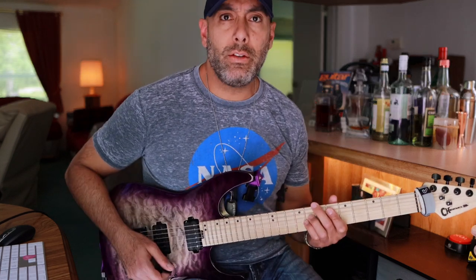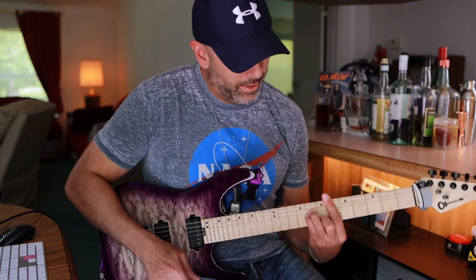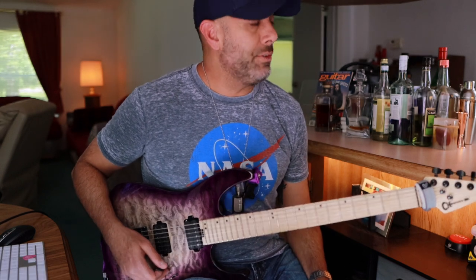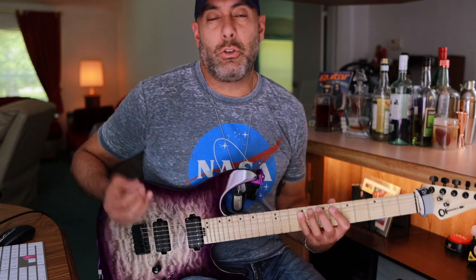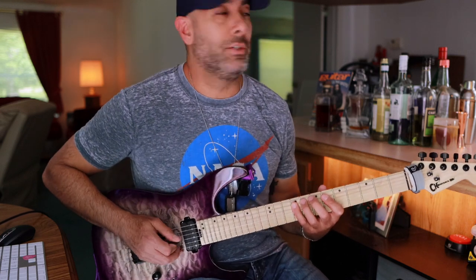Today's lick is based on an E-flat minor progression. It's pretty straightforward, but I'll just play it — I'll stop talking because I talk too much and I ramble all the time.